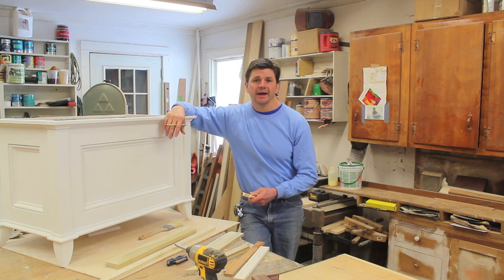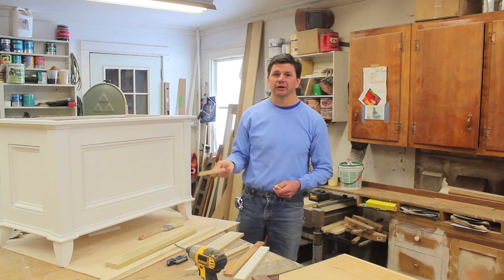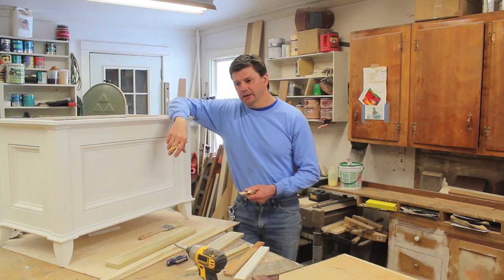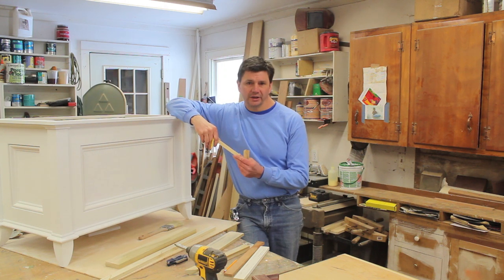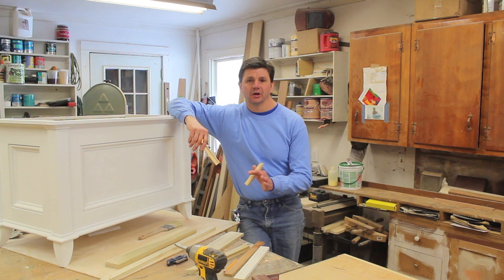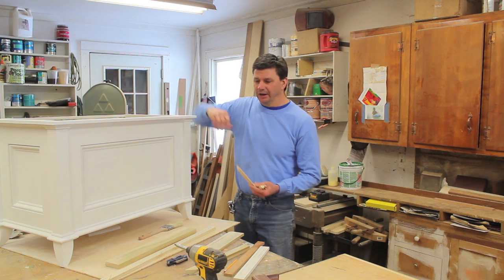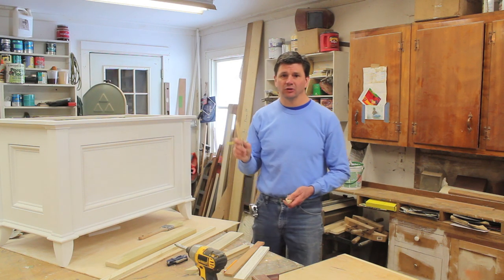Somebody had mentioned wanting to build out of cherry, walnut, or maple, and that becomes a little bit more difficult because your moldings — you're going to have to have them made at a mill, or there are some really good lumber yards that carry stock moldings in different species.